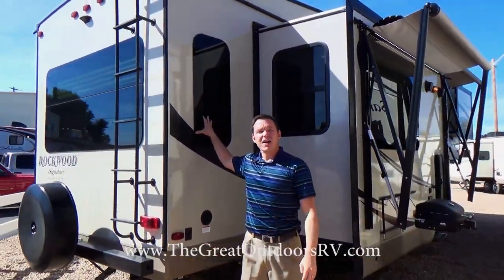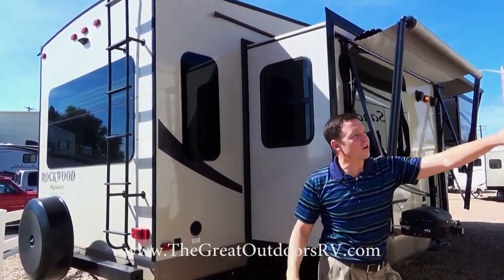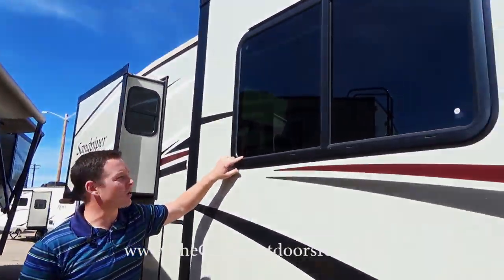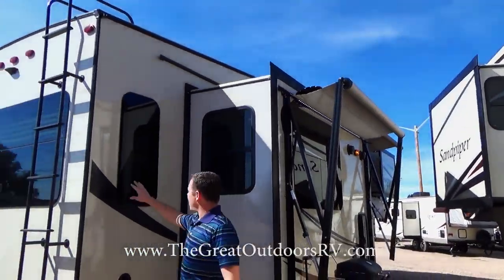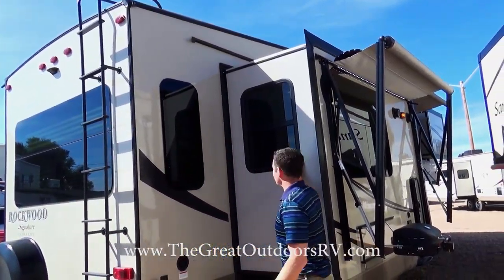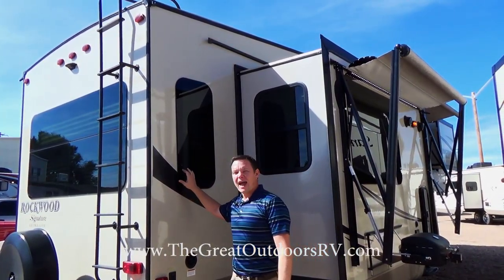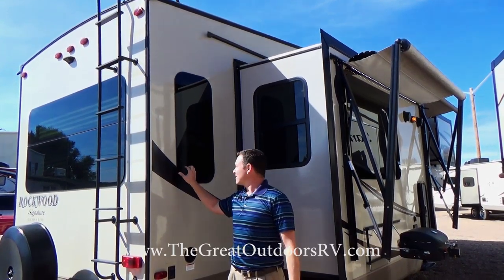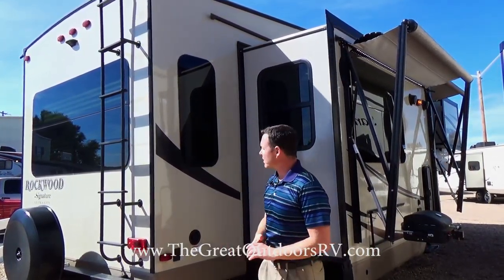These are automotive style frameless windows — you'll notice on the other window it has a rubber inseam, but the main windows on this unit don't have that. On slide outs you do, but those go in during storage. That rubber seam can dry out over time and start to create leaks, so these frameless windows are a nice upgrade.